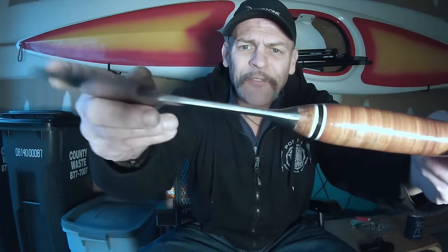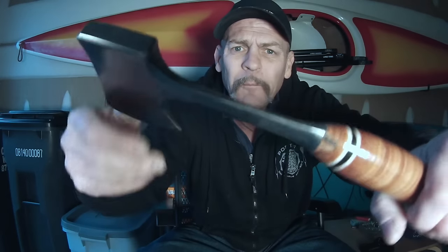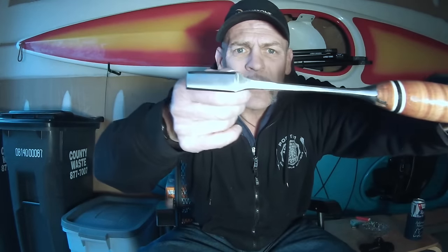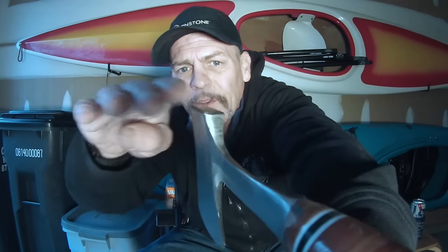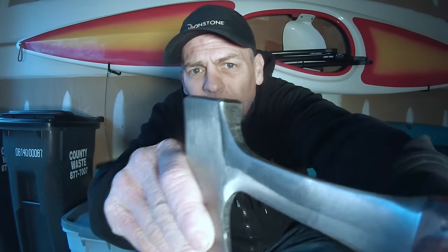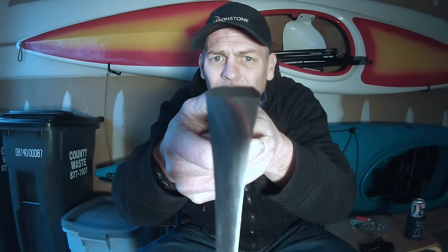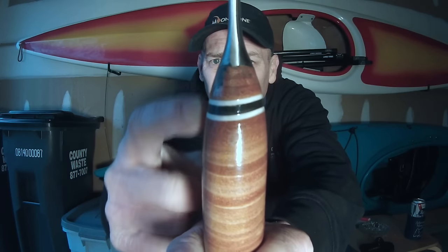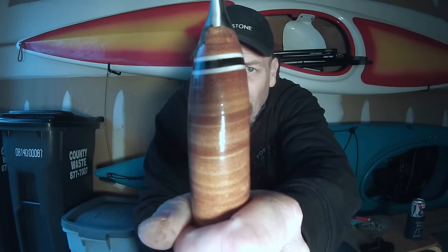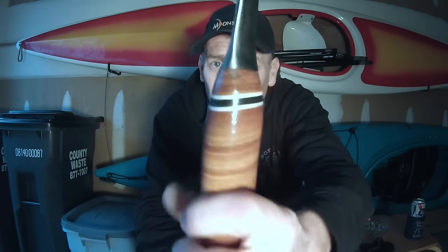The fit and the finish on the sanding on the steel is terrible. The poll isn't even square. See that? Look at this band right here — the layers in the leather — see how off that is? Totally crooked.